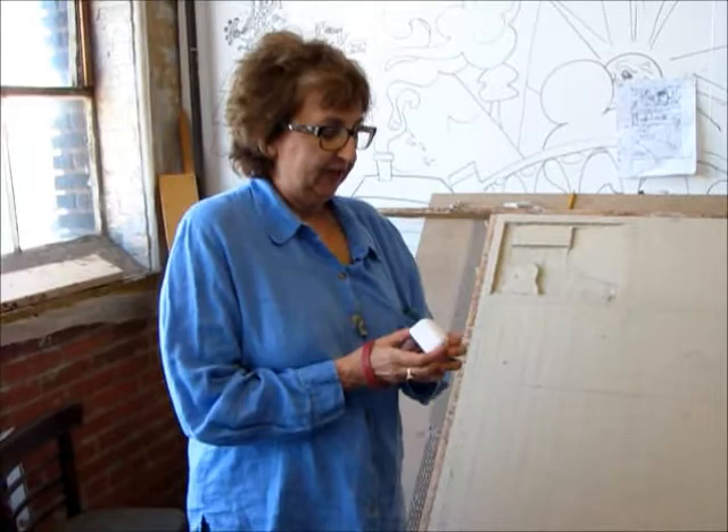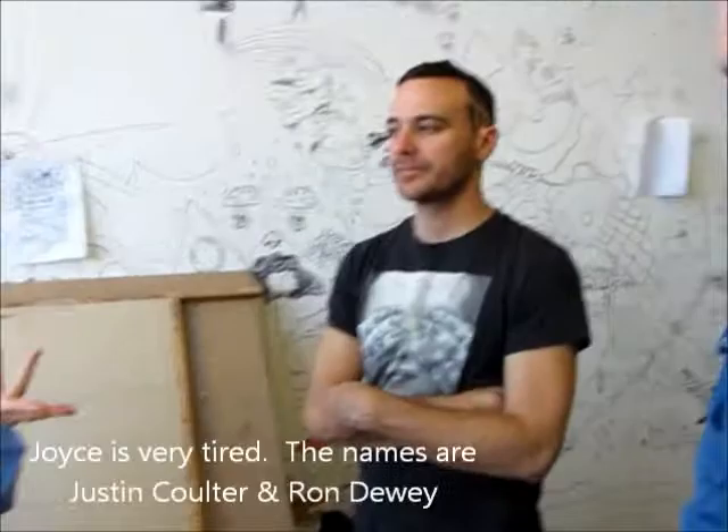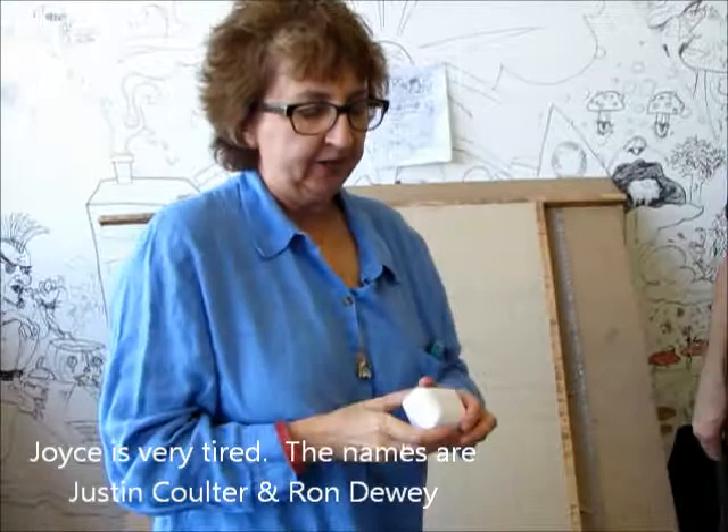Besides bringing my clue down here, I brought something that I want to give. I've got Justin Coulter and I've got Ron Dewey, who is Justin's mentor — or Yoda — who's helping to keep this on track. He's a monument sculptor himself, so he's the responsible grown-up that I'm going to give this to.